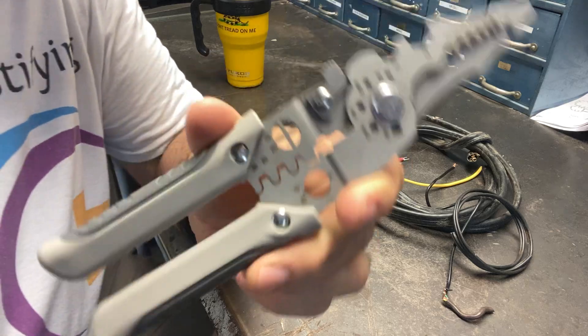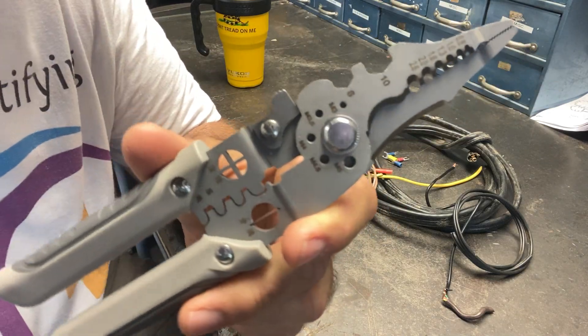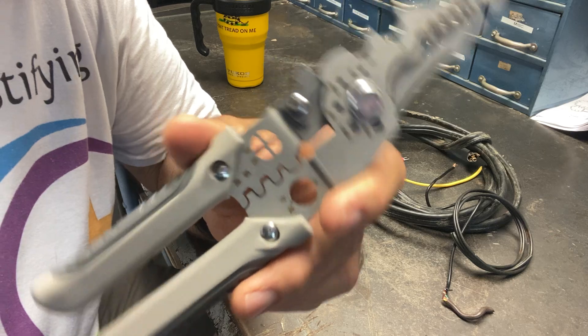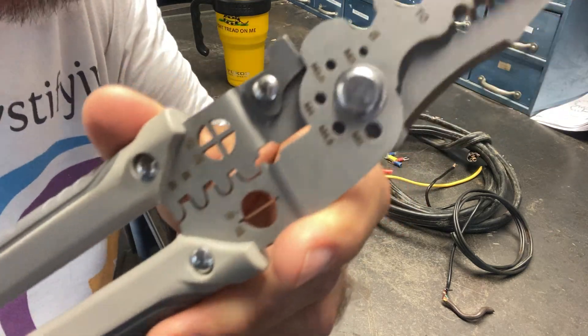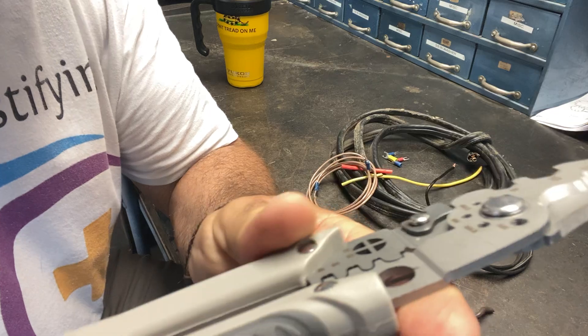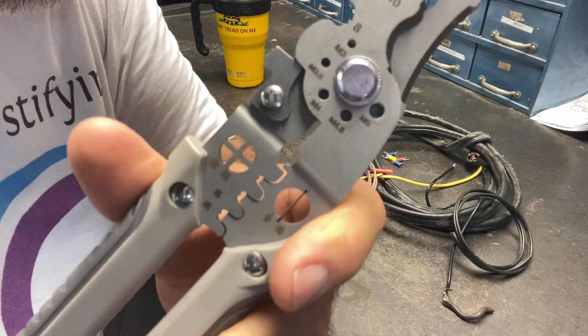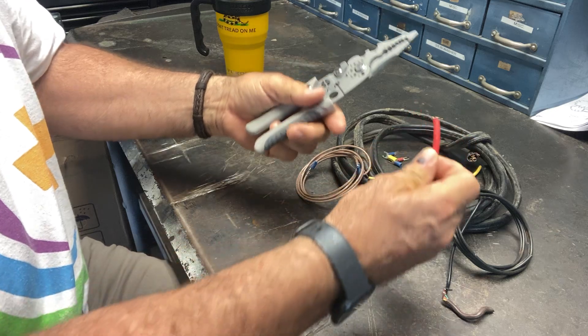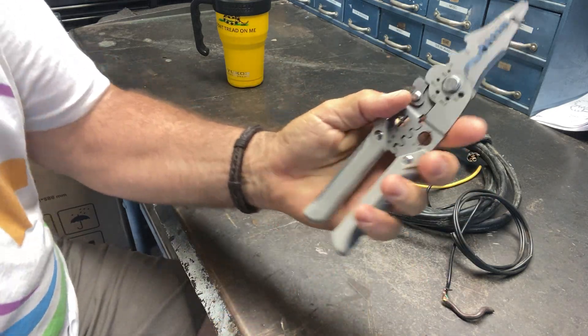These wire stripping pliers. I do control systems — very intricate, small wire control systems — and these are really good for stripping small wires. You can strip up to like 8 gauge with these, but I use them for smaller gauge wires. I'm just going to show you here.